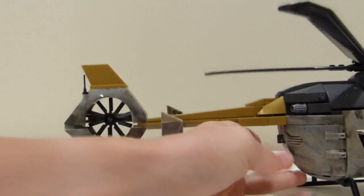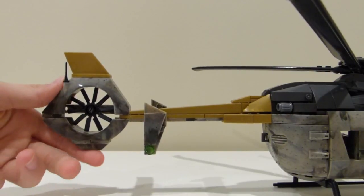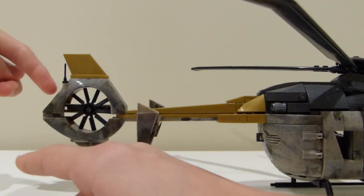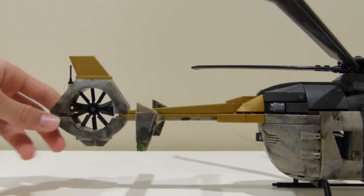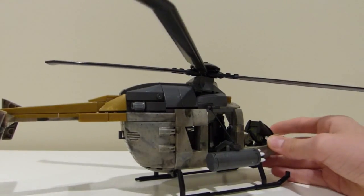Then also, looking at the back here, we have the enclosed tail rotor — that's a really specific design of the Eurocopter, and Mega Constructs did it really well. They used two specialized pieces — the top is all one and the bottom half is all one. But it looks pretty good, and it was definitely a sacrifice they needed to make to get the perfect look. I think they really pulled it off.